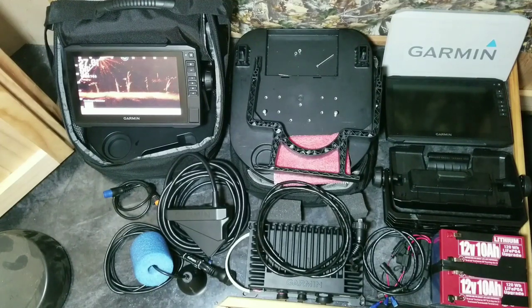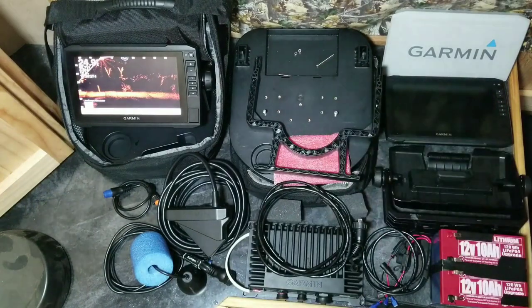Here we are. This is Matt with Big Fish Encounters again. I told you I'd bring you the DIY portable live scope bundle. Here we are - the pieces are right in front of you. I even have a perfect example over there.